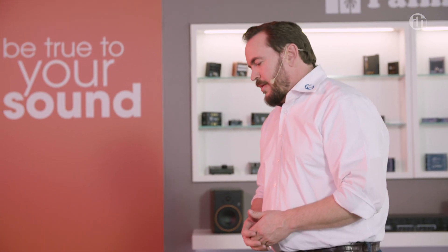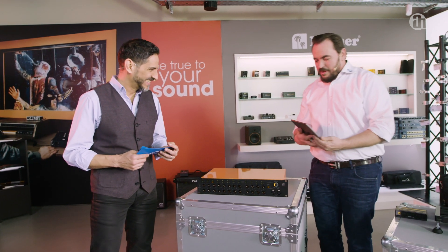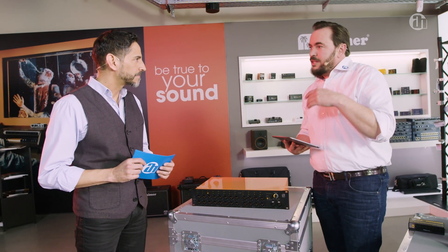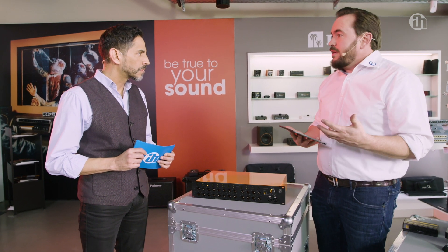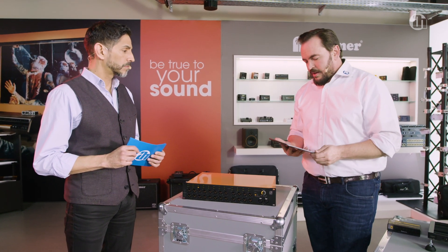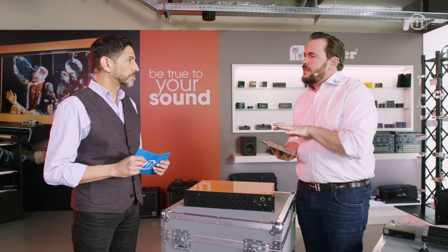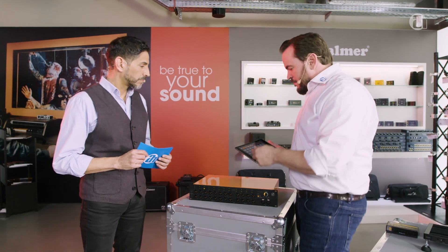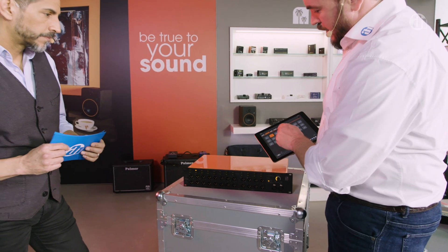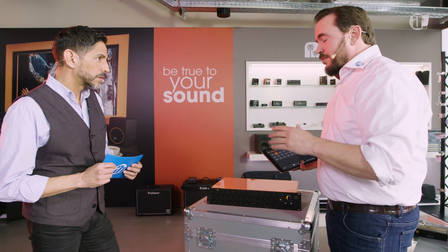Obviously you can control it all via an iPad, but you don't actually need an iPad. All you need is a device with network capability and a browser. The whole operation of the system is browser based — you don't need to download or update any apps. The software comes in from the device and you're always up to date. So let me show you how this works. I can select the channels here and you can see that the channels switch correspondingly. There's no switching noises, there's no gap in between — it's completely noise-free switching.